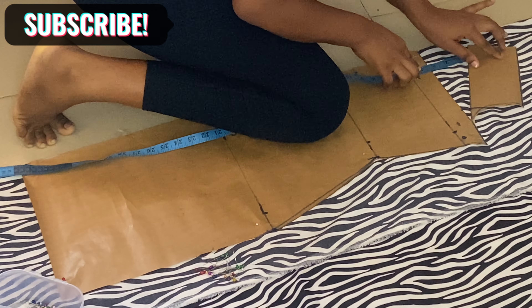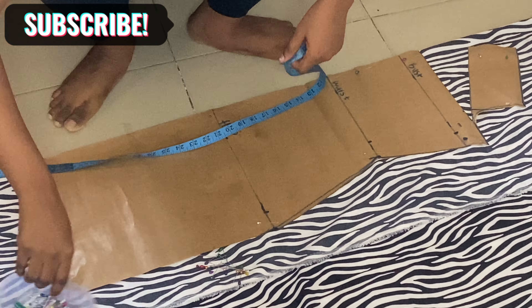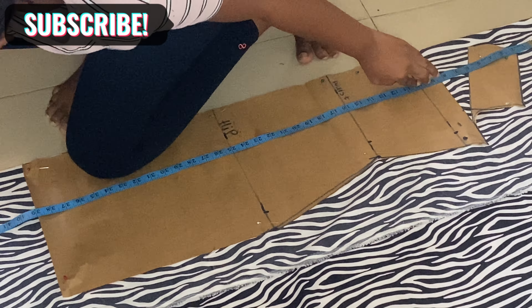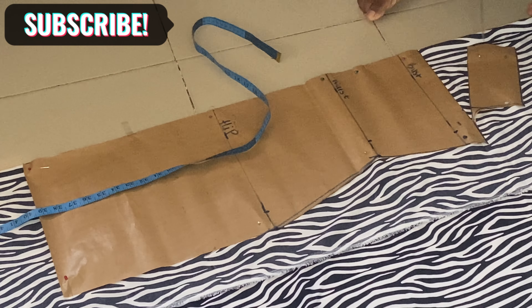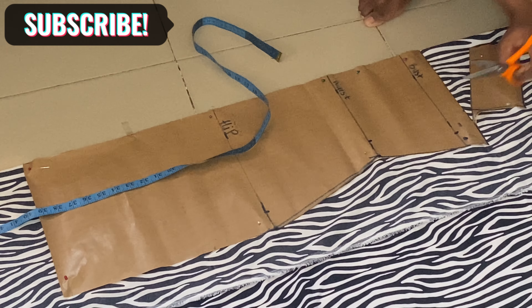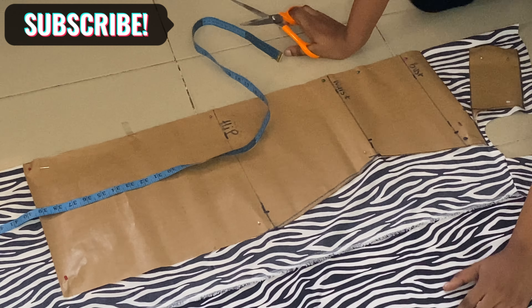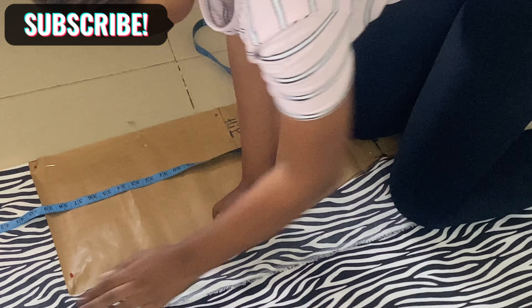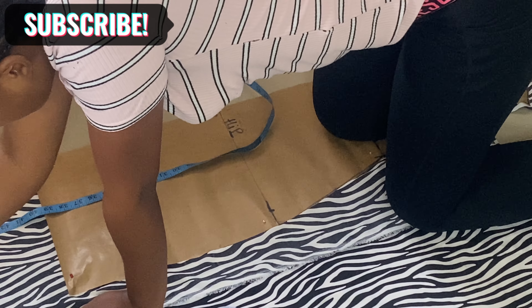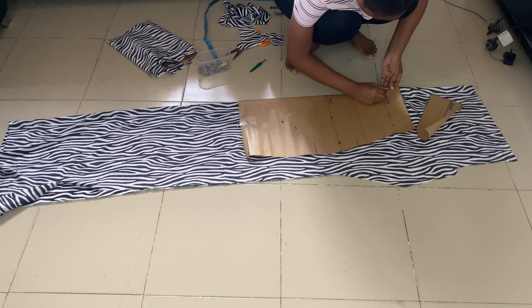I'm marking 60 inches since this dress is going to be 60 inches long — I used my tape measure to mark that out. Now let's cut. Once you follow this process, your dress is going to come out really lovely. For my dress, I put a slit by the side — you can decide to sew everything down, but it's nicer to put a slit by the side just to ease your movements.